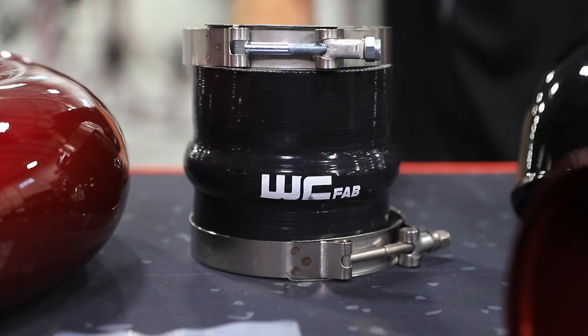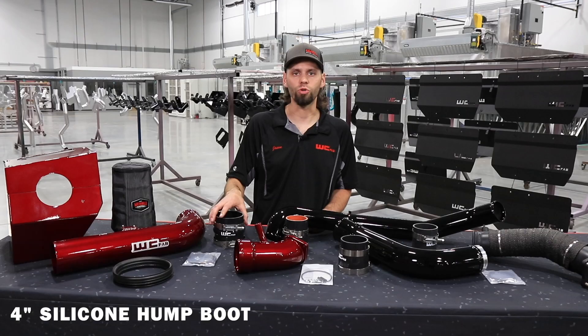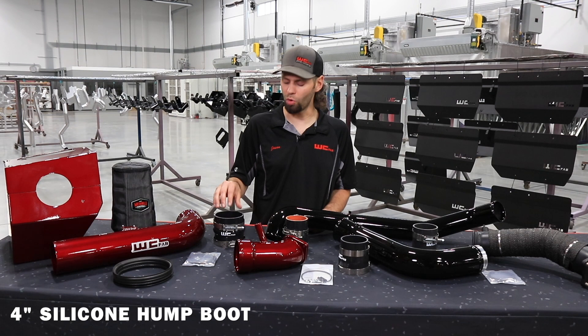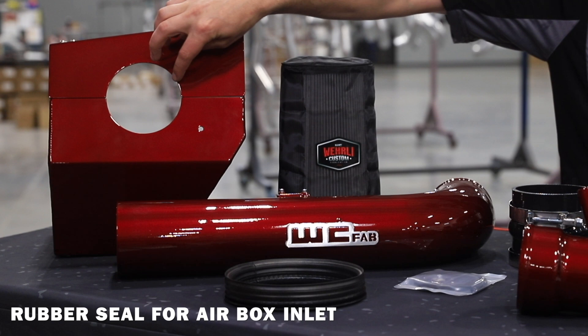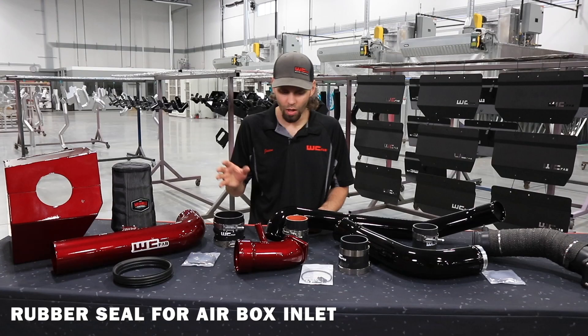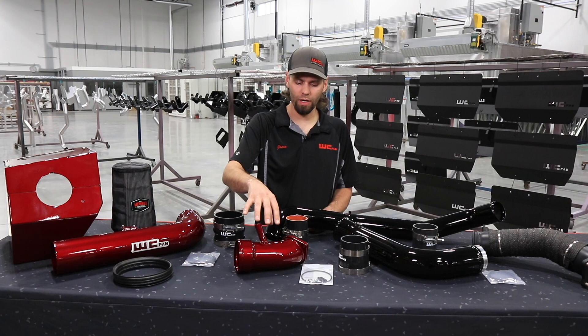Other components part of the intake kit include our four inch silicone boot with a pump section in the middle to allow for flex and movement of the engine, two stainless steel T-bolt clamps, and lastly a rubber seal which goes around the inlet of the air box to keep the pipe from rubbing on the box.